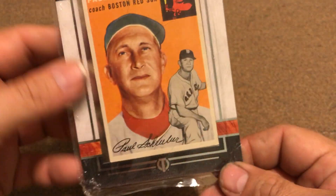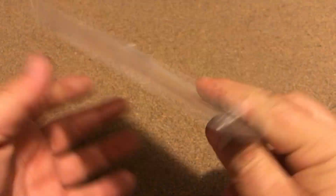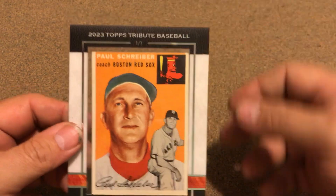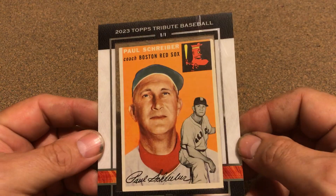Kind of butchered it stuffing it in that one, but that's it right there — the 1954 #217. I did not have it. He tried his best to put it in something to save it, but it's still in good shape.